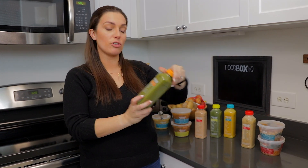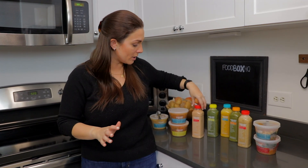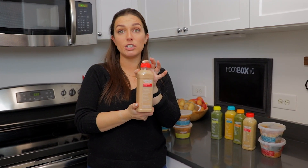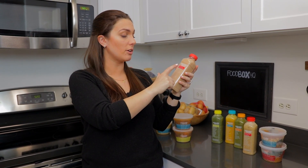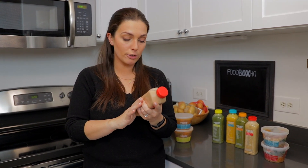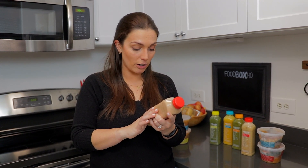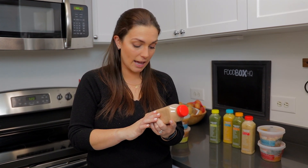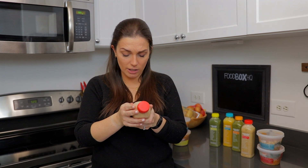We're gonna try the smoothies next. In one of our previous videos we tried the green matcha smoothie, so we're gonna try a different one today — we're gonna check out the strawberry and goji smoothie. All of your ingredients are on the front of the bottle here. This says purified water, strawberries, cashew butter, baobab powder, pea protein, goji berries, chia seeds, vanilla powder, coconut flakes, cinnamon, and Himalayan sea salt. They pack quite a lot in here.